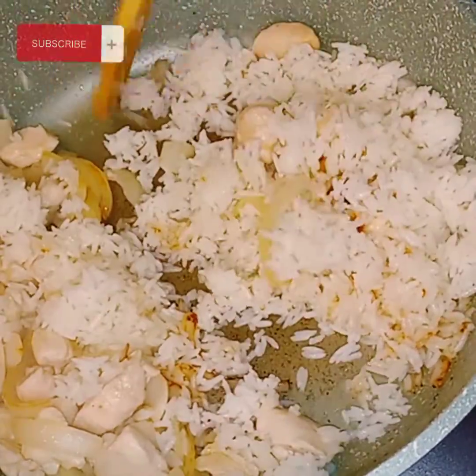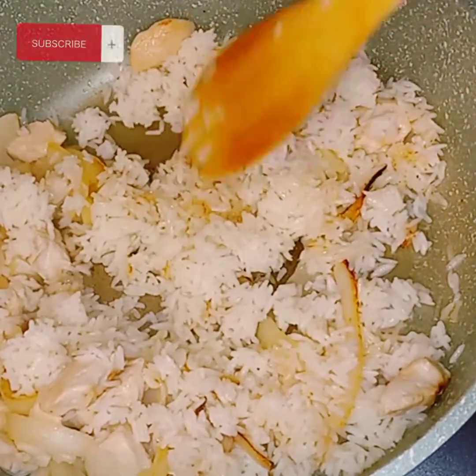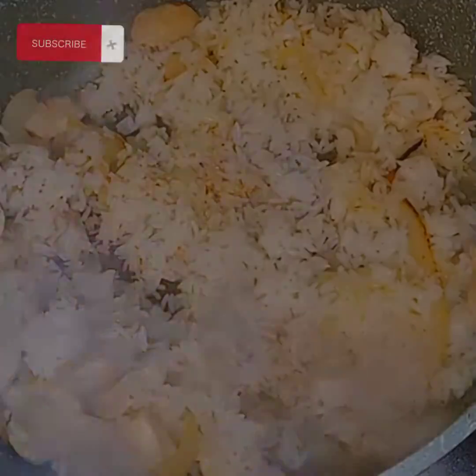Yes, yes, baby. So that is what I have done here. Just stir it around — we're going to bring all of this right here together anyway, but we want to get that rice right.